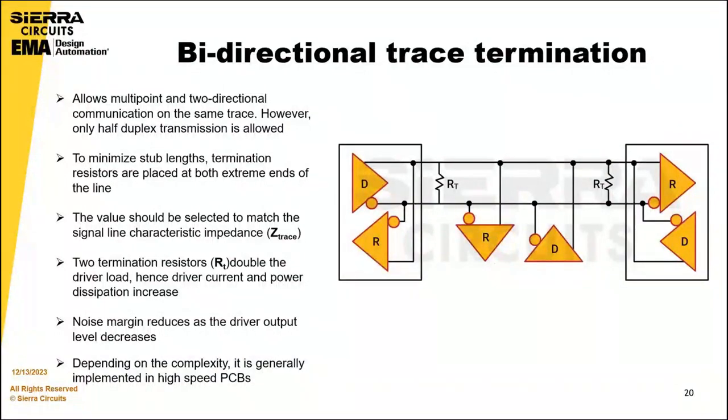Bi-directional trace termination is an extension of parallel termination for multipoint applications. It allows multipoint and two-directional communication on the same trace; however, only half-duplex transmission is permitted. Termination resistors are placed at the extreme ends of the line to minimize reflections, and their values should match the signal line characteristic impedance. Two termination resistors double the driver load, increasing driver current and power dissipation, while the noise margin reduces as the driver output level decreases. This is generally implemented in high-speed PCB designs.